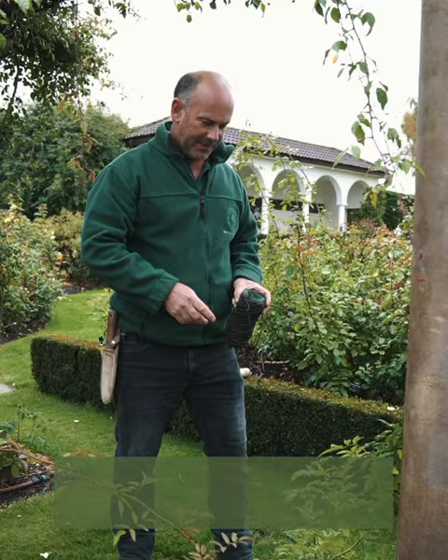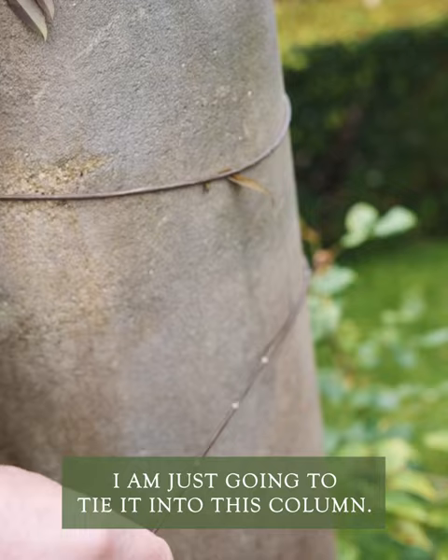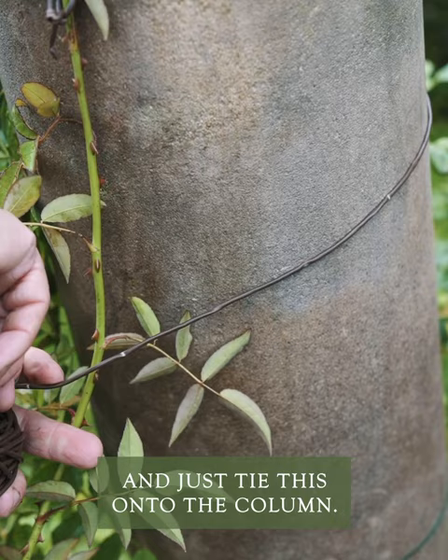This is a Francis E. Leicester rambling rose that we planted last November. I'm just going to tie it into this column — I'm going to wrap that round and use flexi-tie this time, and just tie this onto the column.